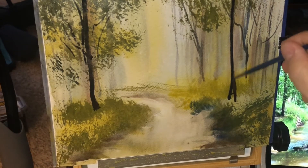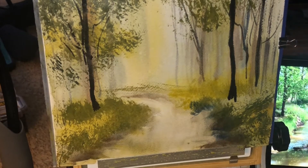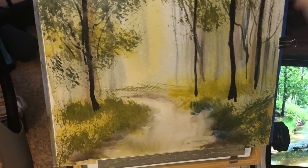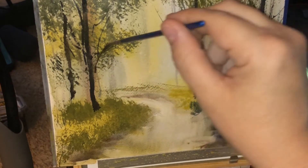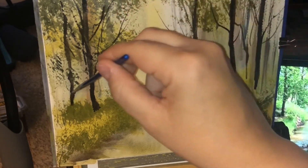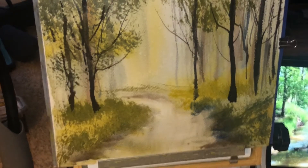Now as I add these darker tree trunks, you can see it starts to push everything back and we're definitely starting to get a woodland type feel. That's why I'm going in and putting in these darker ones now, and then I'll come back to the leafy colors. I'm going to do some quick flicks of the brush to create some branches. Isn't that something — how you just do a few little branches, have one branch in the light, and immediately your mind registers what that is. It's an amazing thing.